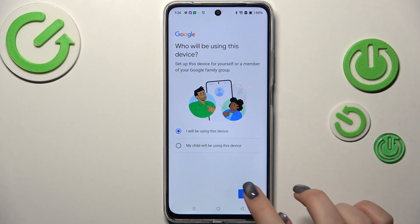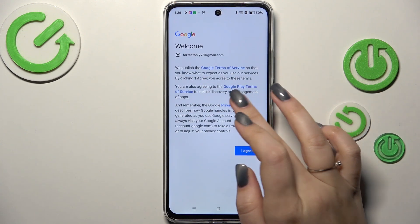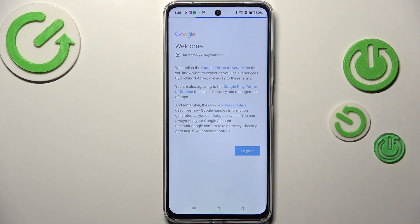Here we have to decide who will be using this device, so just mark the option and tap on Next. And for Google Terms of Service and Privacy Policy, you can tap on them to learn more and tap on I Agree after reading.